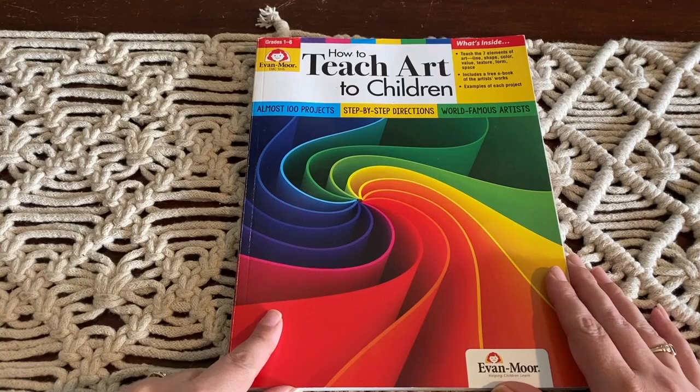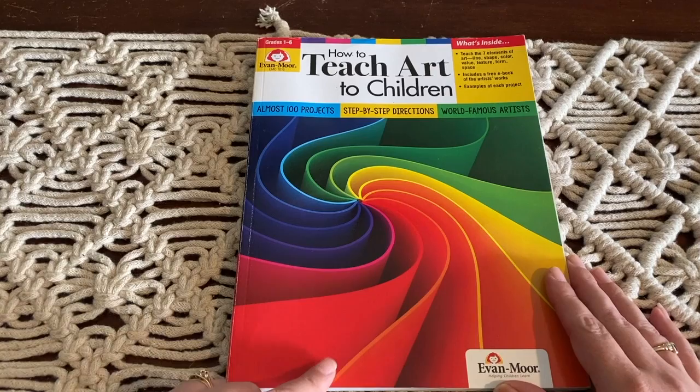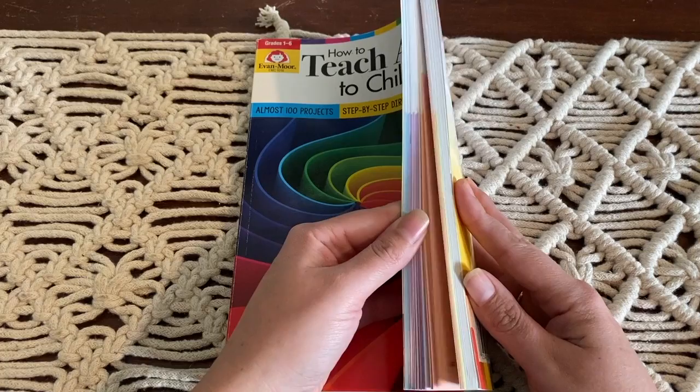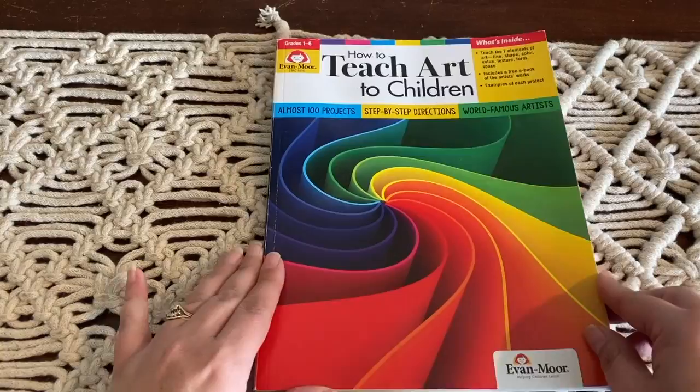I don't use this book every term. So far we've just used it for term two this year, then we're going to take a break in term three and use it again in term four. It's quite a long book so I won't get through the whole book in a year — it'll probably take us several years to work our way through it. So let's have a look inside.